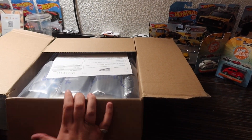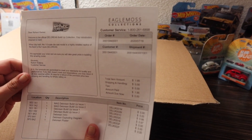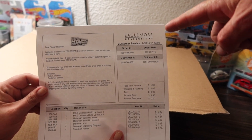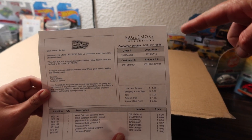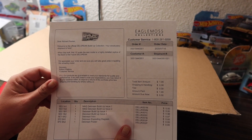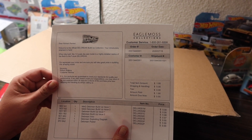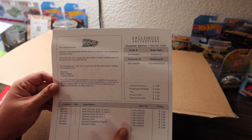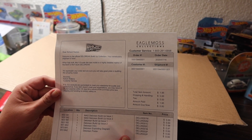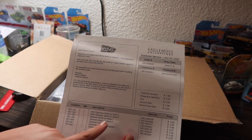It says: 'Dear Richard, welcome to the official DeLorean Build-Up Collection. Your introductory shipment is here. Eagle Moss Collectibles — when fully built, this one-eighth scale diecast model is a highly detailed replica of the Back to the Future DeLorean. We appreciate your order and are sure you will take great pride in building this amazing model. Sincerely, Robert Watkins, Customer Service.'